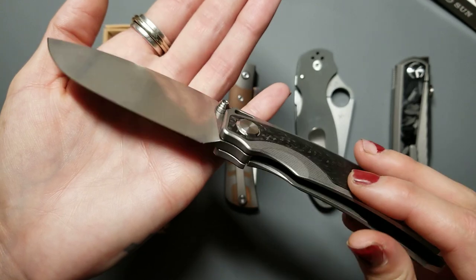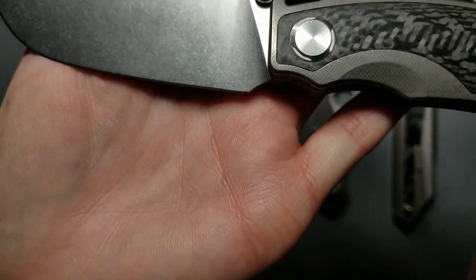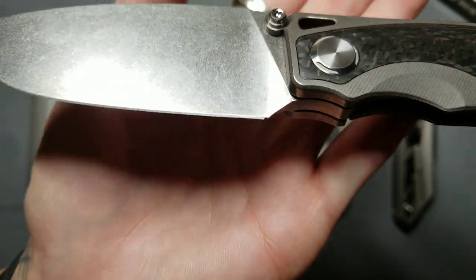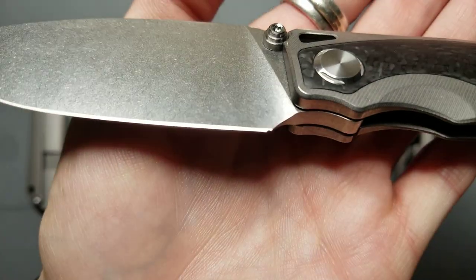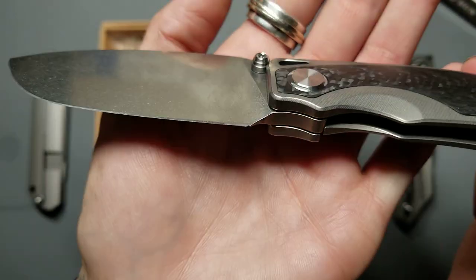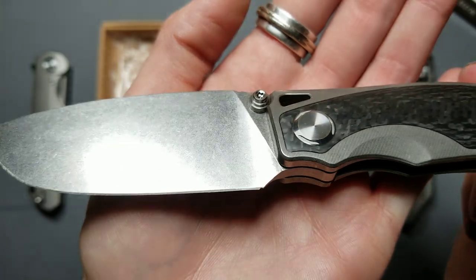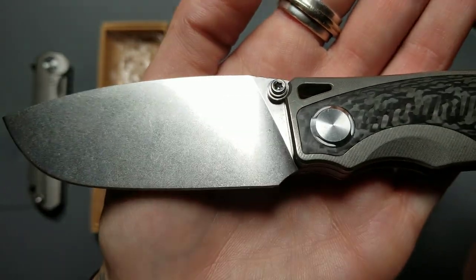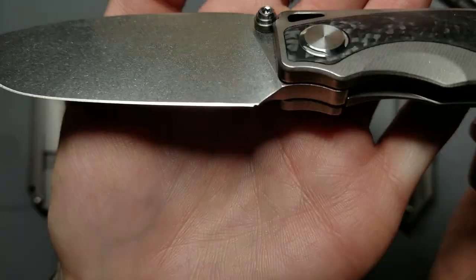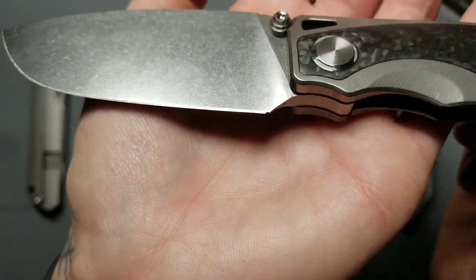There are a couple things though that we noticed right off the bat that we didn't really like. It almost looks like a chip in the blade right at the end — do you see that right here? We thought it was a chip at first and we were kind of mad. We're like, oh my God, we bought it — it was expensive, it's a newer Tucson model, well over a hundred dollars. So we went and looked on eBay at the other pictures in the listing and it has that same thing. So it comes that way. It's supposed to be a choil, but part of it's sharpened after — it looks weird.